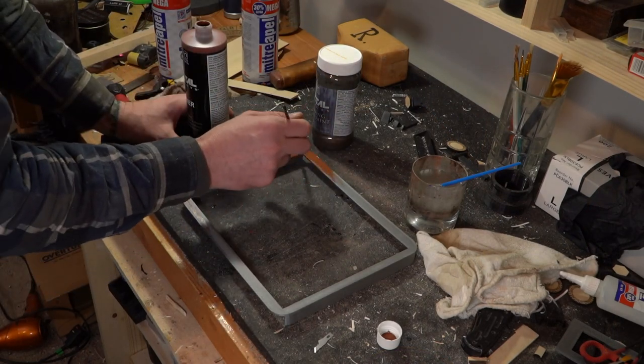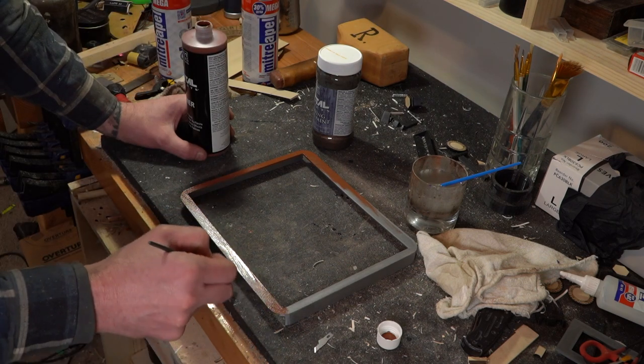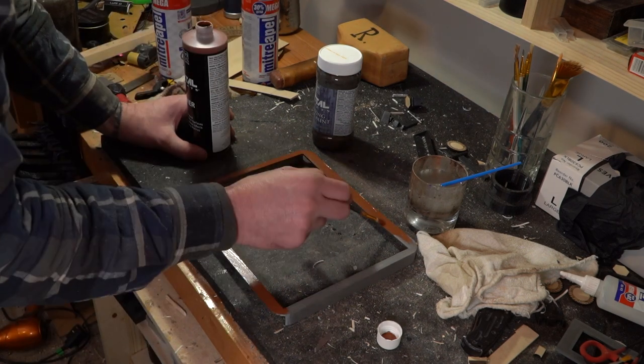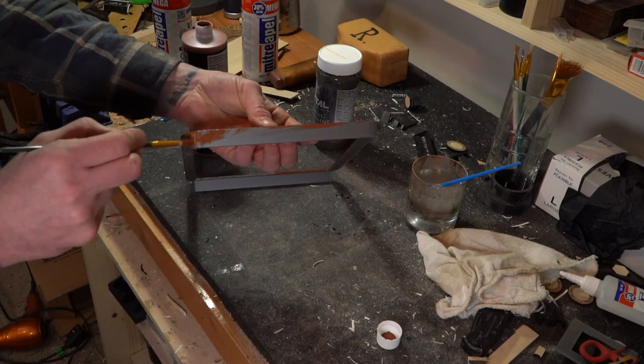We have version five of these top pieces. I had to print them five times to find one that fit just right, just moving those sides like a half a mil at a time. And this one fit just right.